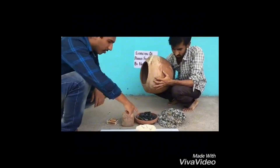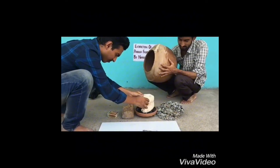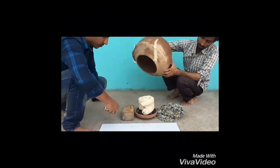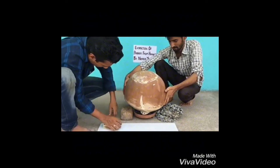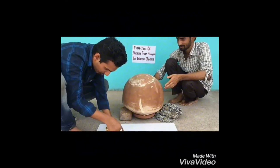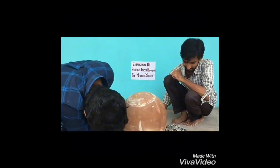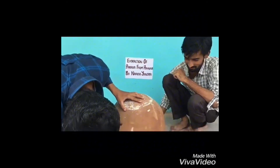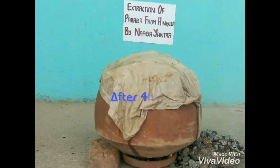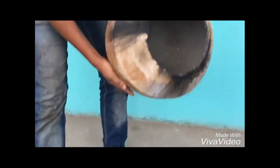Now we are keeping the product to watch and we are starting, using the setup. Here is the completely burnt coarse cloth, and inside we can see the Parada globules.